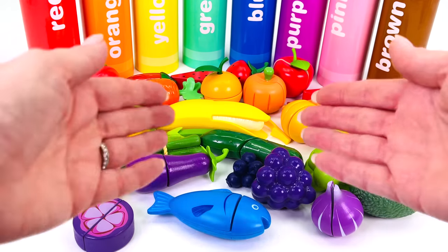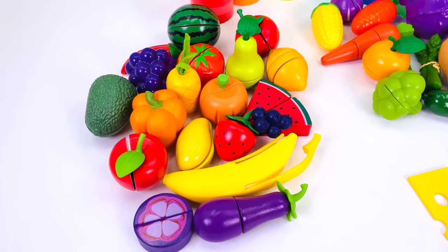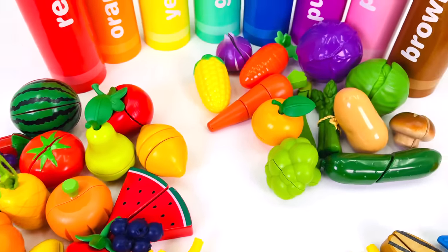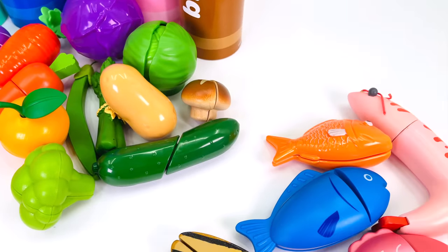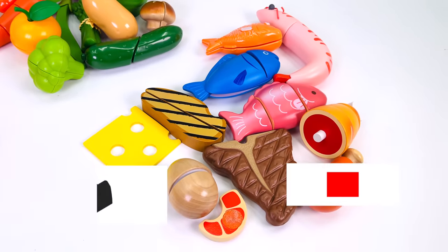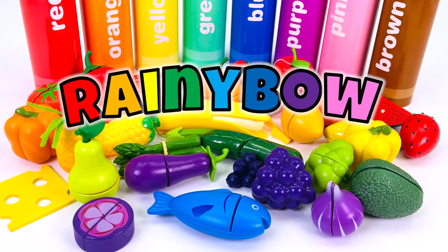Wow, there are so many things in the crayons. Today we learned about different types of fruit, vegetables, and proteins. We'll see you next time on Rainy Bow.